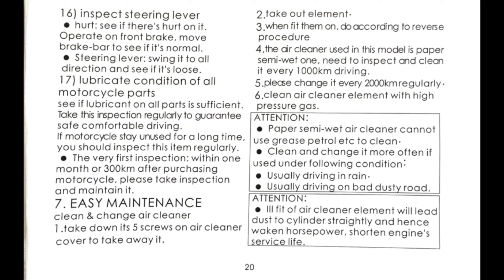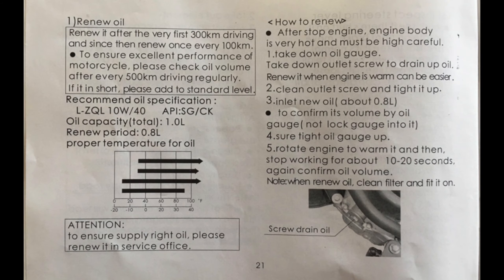Page twenty: check to make sure your handlebars aren't falling off. Check your air filter every 600 miles — the air box has five screws holding it closed. You can use compressed air to clean your air filter. Don't spray oil into your air filter. Page twenty-one: your first oil change should be after 200 miles; after that, change the oil every 600 miles. Check the oil level every 300 miles and add oil if needed. Use 10W40 oil. The oil capacity is 0.8 quarts. Oil change procedure: warm up the engine, place the scooter on the center stand, remove the dipstick and the oil drain plug on the bottom of the engine. Clean the oil screen, reinstall, and fill 0.8 quarts of oil through the dipstick tube. Run the engine for 20 seconds then check the oil level — don't screw the dipstick in when checking.